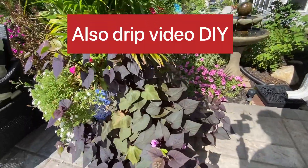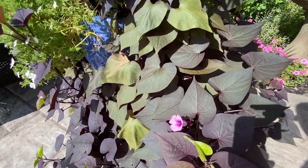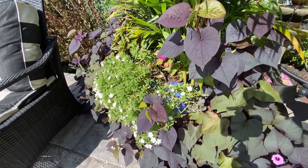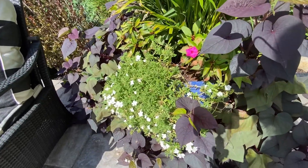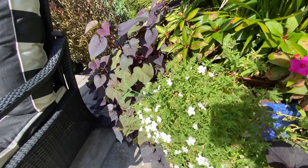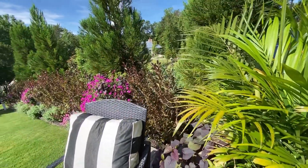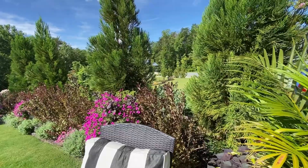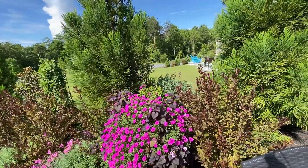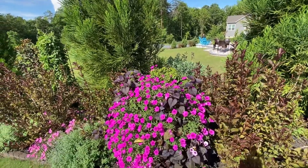And you can see this bloom here on the potato vine. And this is a Proven Winners phlox that I really like. And then some of the spent blooms from the cake pops. You can see a butterfly there — it's a swallowtail butterfly. Wine and roses.